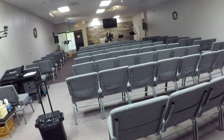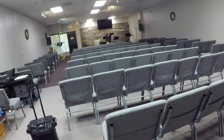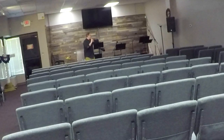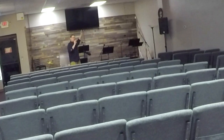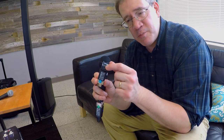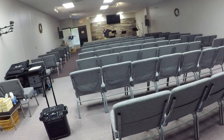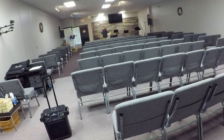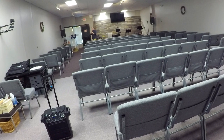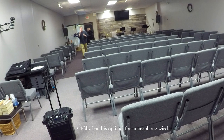The cool thing about the XVIVE U3 wireless microphone system is I can take any of these corded microphones and turn them into an instant wireless. There's also a red LED light that comes on when the battery gets low — specifically when the battery is at 30% power. Notice also there's absolutely no signal interference, because the XVIVE U3 uses a 2.4 gigahertz frequency.